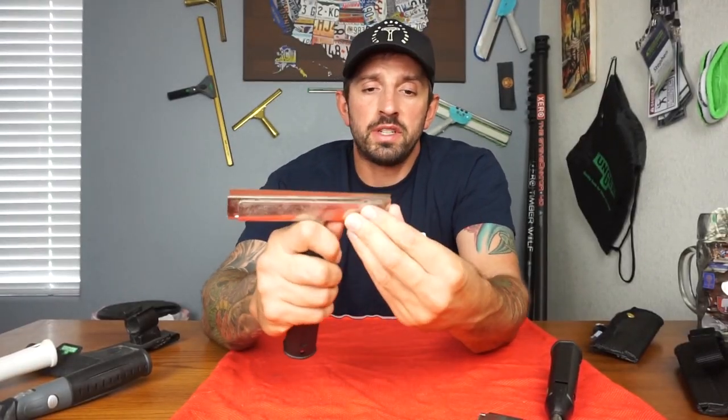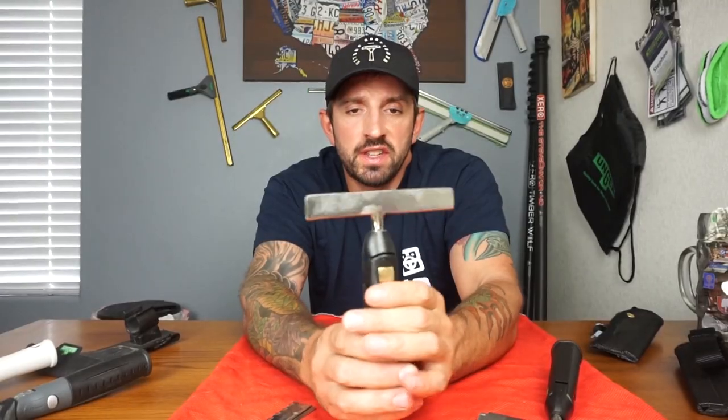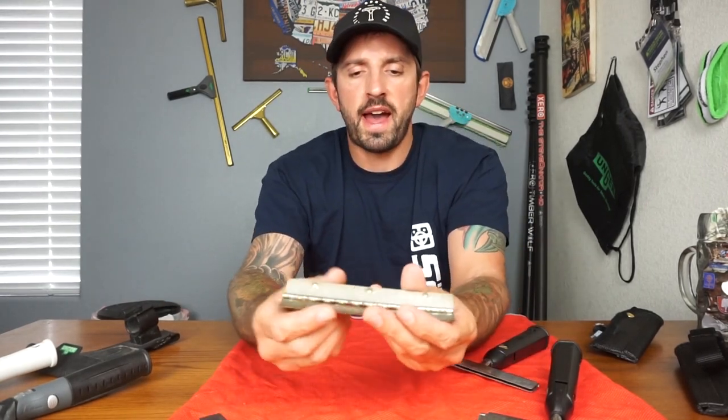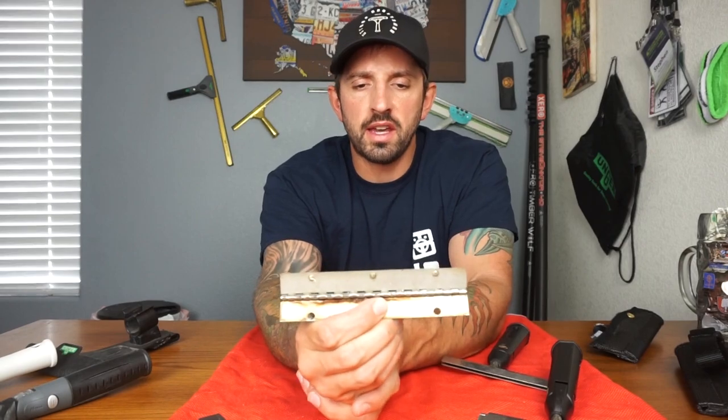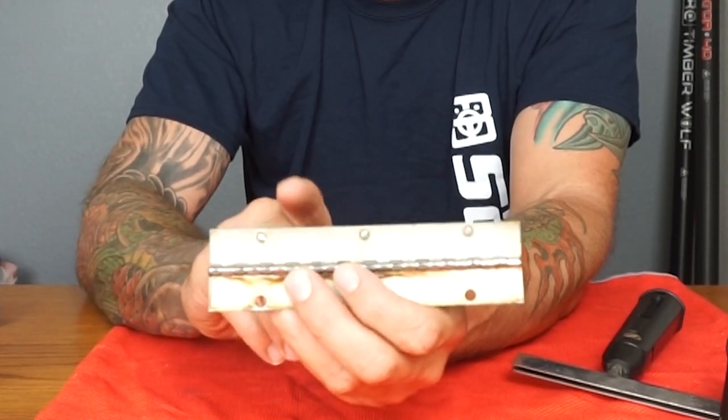What's different about this is that this part right here is welded on — so this is very different than most razors that you see that are all plastic. This metal is welded and then your razor sits in that slot there. That is the inside part that holds the razor in there. The razor just holds on those three dots, you close it up and put it back in.